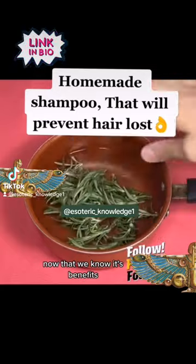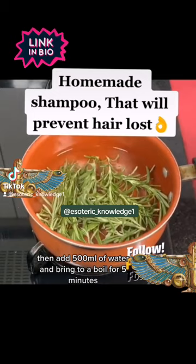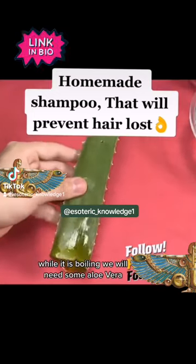Now that we know its benefits, we add the rosemary in a pot, then add 500 milliliters of water and bring to a boil for five minutes.